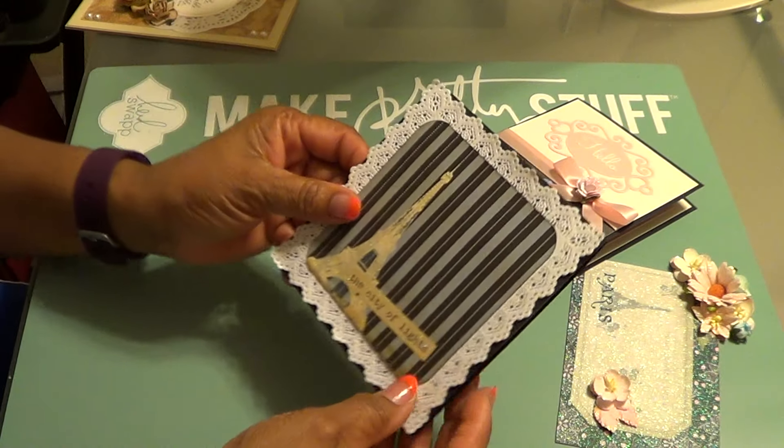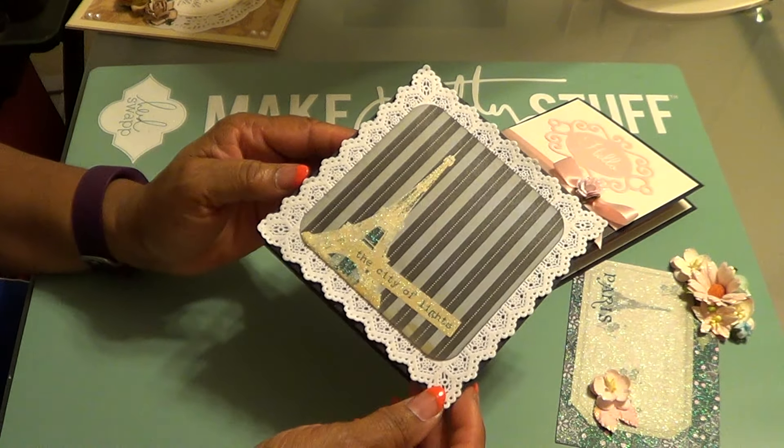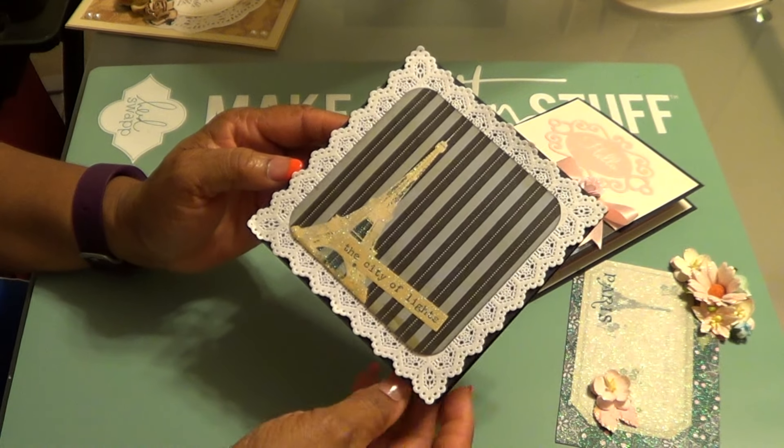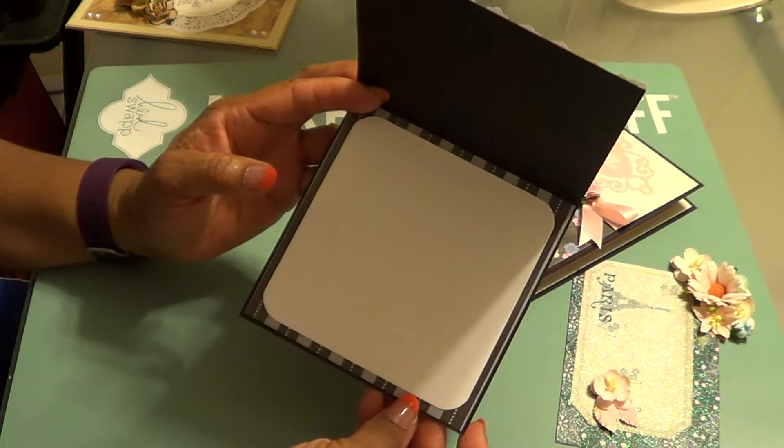I have not added a sentiment to this one yet because I just don't know what I want to put. But again, one of the cut-aparts, just cut it down. This is the inside.